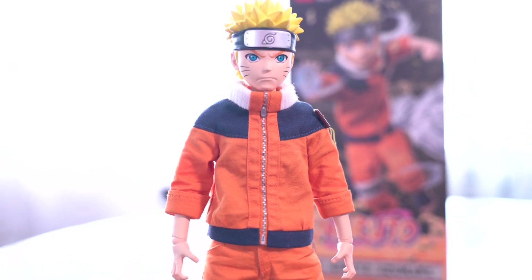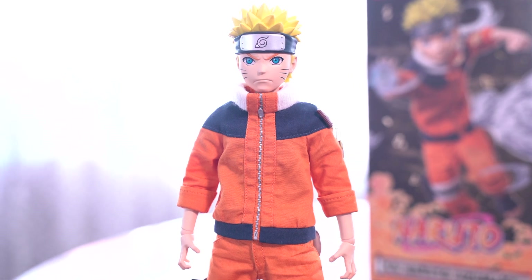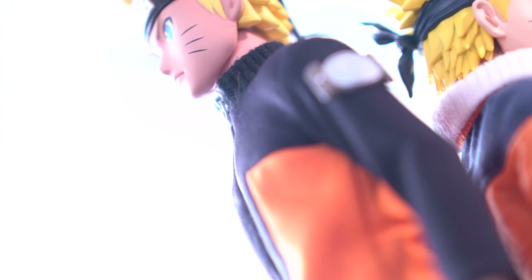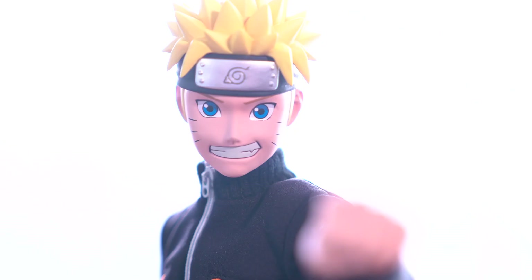Ultimately, this is a phenomenal figure, and I'm just over here being spoiled and greedy. If you're a fan of the character, you owe it to yourself to get this. 3-0 have announced Sakura, Sasuke, and Kakashi. We can finally have Team 7 in 6th scale form, and that is exciting.